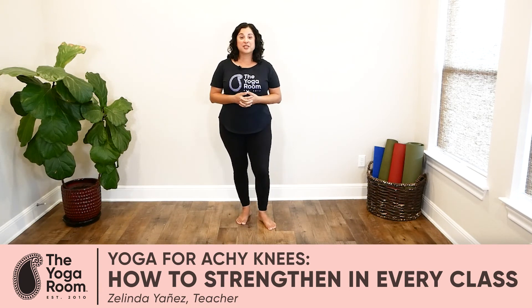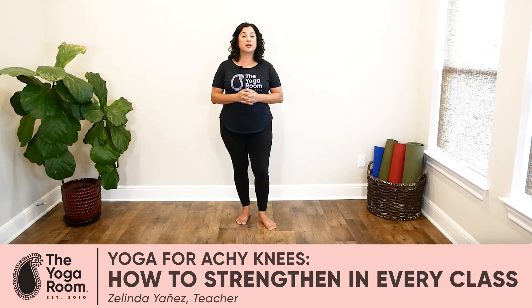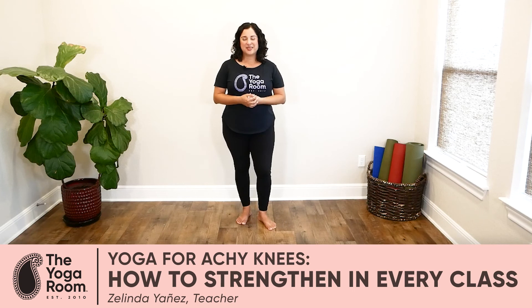I hope this information is helpful for you. If you have more questions about how to practice yoga with achy knees, please let me know in the comments below.